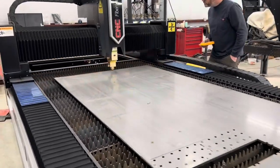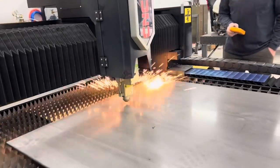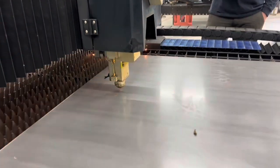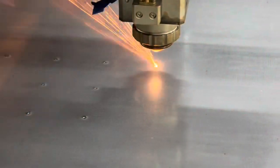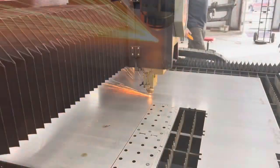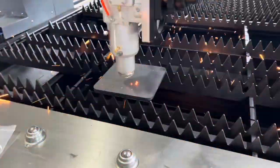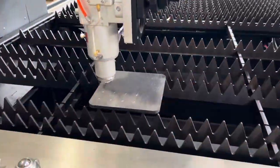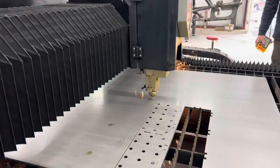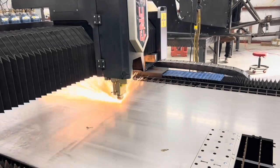This was a sheet of three eighths plate and this kind of gives you a little contrast on three eighths piercing with three kilowatt. You can see we have a super efficient, very crisp two-stage pierce — not at all lazy or slow. But compare that to a six kilowatt scene here. You can notice just the dramatic difference in the speed and the power — you can even just listen to the frequency.